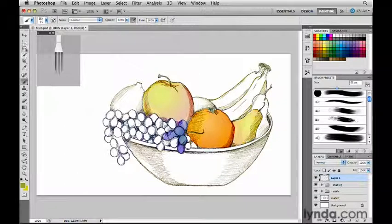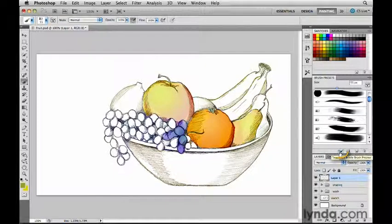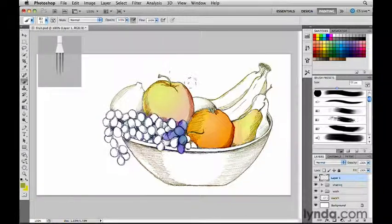This preview display can be moved if it's in the way — just click on its grabber and drag it. You can also make it smaller by clicking this double-pointed arrow, and if you really don't want it there at all, you can click the X to dismiss it. Then if you want to bring it back, you can go to the bottom of the brush presets panel or the brush panel and click this icon to toggle it back on. I'm going to make it a little bigger so you can see it.